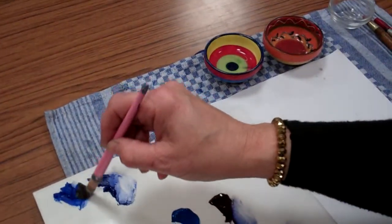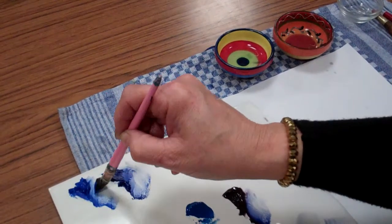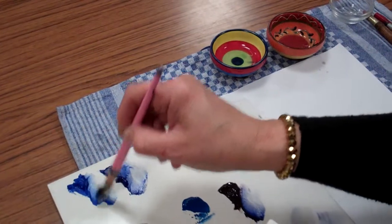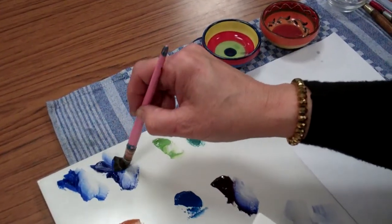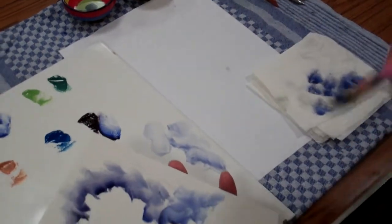I'll use light blue — side load, pull the paint down, work it in, pull the paint down, work it in. There's some dark blue on the side, but I used purple before, so this is going to be paler.